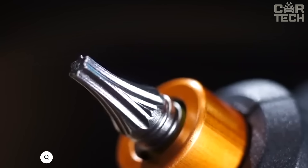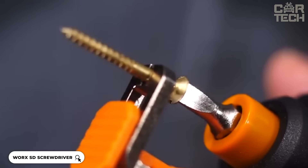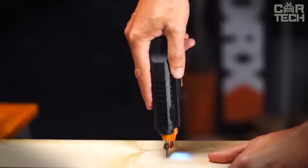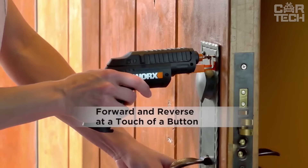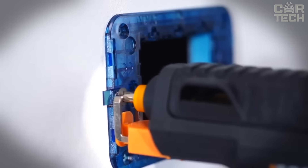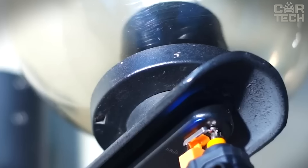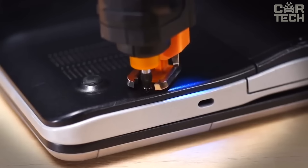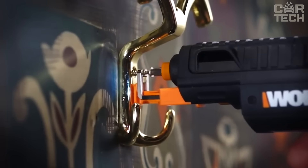The WORX electric screwdriver has a cool feature — semi-automatic bit changing. Just slide the switch and a new bit is ready to go. The set consists of 6 different bits and it holds a charge for up to 18 months — put it in a drawer and even after 6 months it will be ready to go. Another useful thing is the screw holder — now you can work with one hand without fear of dropping a screw, very convenient when on a ladder or in an awkward position. The bits are stored in a special cartridge inside the screwdriver.